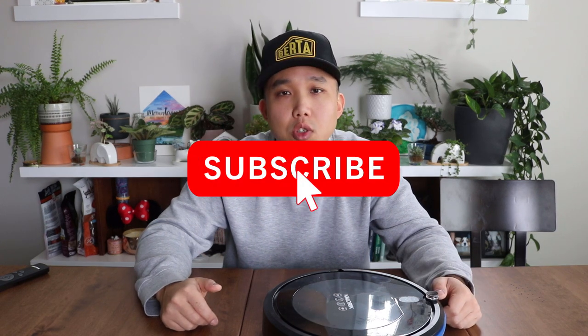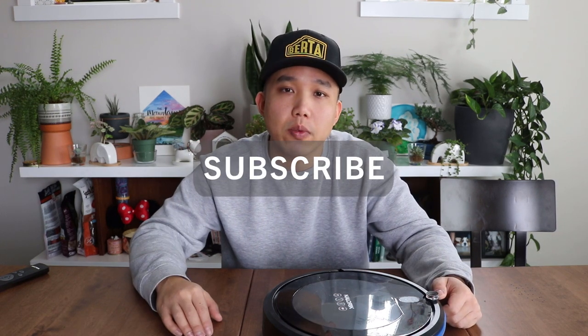I would definitely not go for any hundred-dollar robot vacuums — they're all going to be about the same. I'll leave links for the Neato and Roomba I suggest down below, and you can pick depending on your budget. I'm going to run this until it dies and then get something better. Thanks for tuning in — make sure you subscribe and hit the bell for notifications, and I'll catch you guys later, bye!